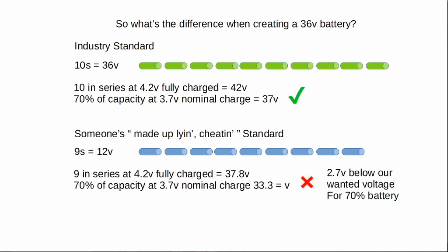However, if you use someone's made-up, lying, cheating standard again, we have 9S — because we've got three batteries in there with three cells in series, not four. That's quite a big drop. It drops to 70% at 3.7 volts, we get 33.3 volts — way below the 36 volts we wanted, and that's for 70% of the discharge cycle. Sometimes it'll be at 3.8 for some of it, say 30 to 40% of the cycle, but that still only gives us just over 34 volts. It's still nowhere near the 36 volts that we wanted. So watch out for that. When they say it's a 12-volt battery or a 36-volt battery, just check how many batteries are in there to make that up.